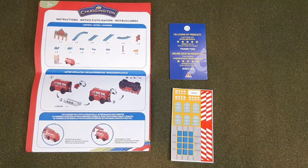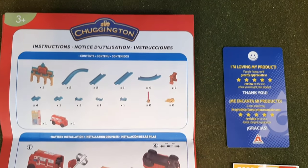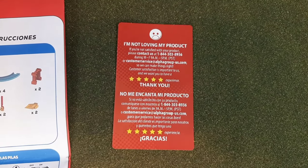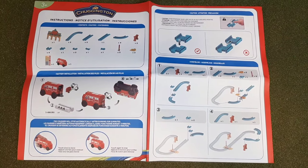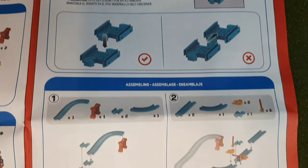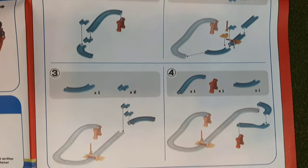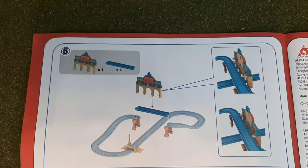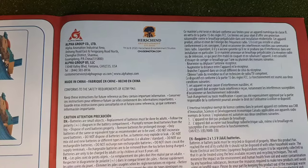Here are the instructions and sticker sheet. You can see it shows you what's included, how to change the batteries, and how the engine works. There's also a little card with information about the product and a service line number, and it shows you how to assemble everything and put it together. Here are the back pages — kind of an interesting layout, with more legal information.